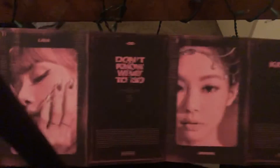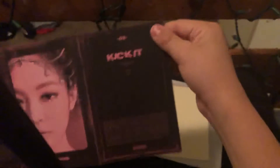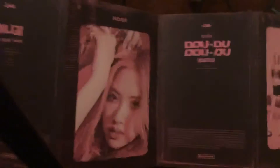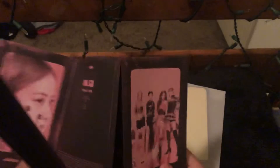The first track is actually Kill This Love. Second is Don't Know What To Do. Third is Kick It — my favorite. Four is Hope Not. And five is the DDU-DU DDU-DU Remix.